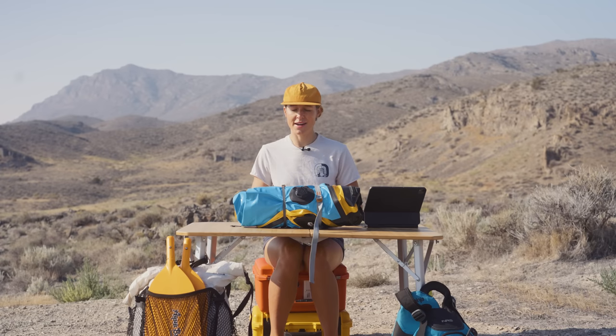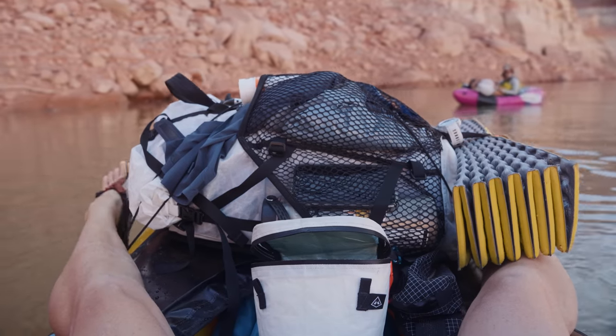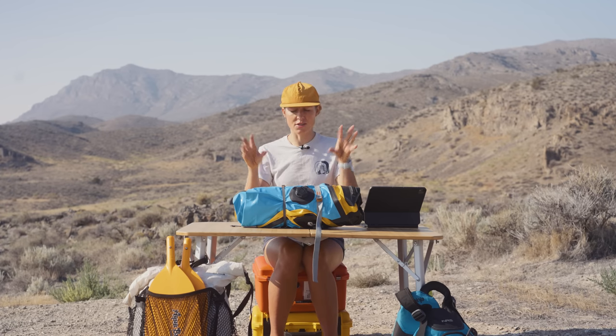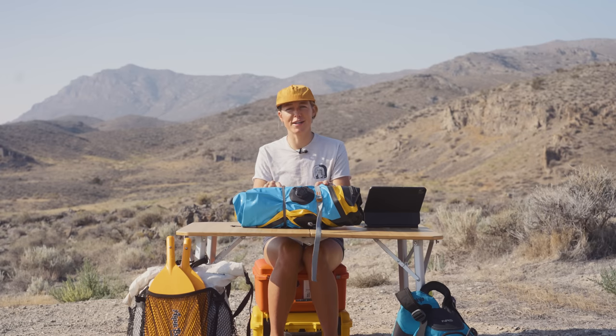I highly recommend carrying a few extra straps anytime you're out on a packrafting trip. They can be used to hold your pack to the bow of your raft, tying your shoes to your boat, or for tying your boat to a tree or rock when you go to shore. Truly the possibilities are endless for what you can do with straps when you're out packrafting, so carry a few because you never know what you're going to need them for.